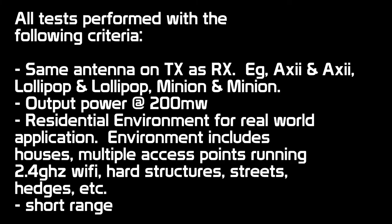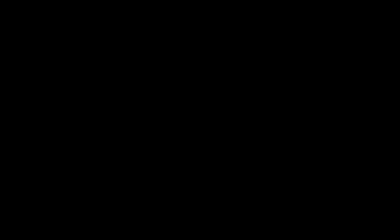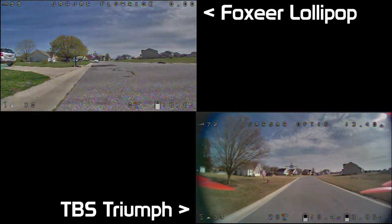Just a quick reminder that I'm running all tests at 200 milliwatts, I'm running the same antenna on the transmitter as on the receiver, and this is just a general residential environment. Let's start with the Lollipop versus the Triumph, since the Triumph is kind of the industry standard.